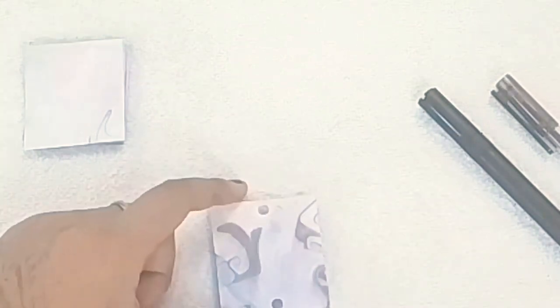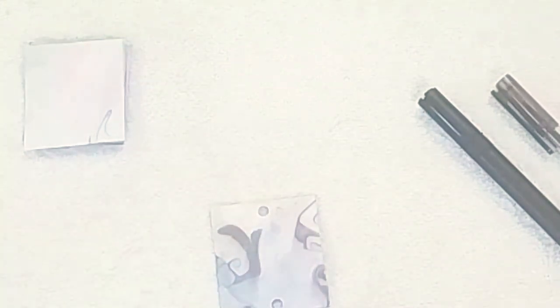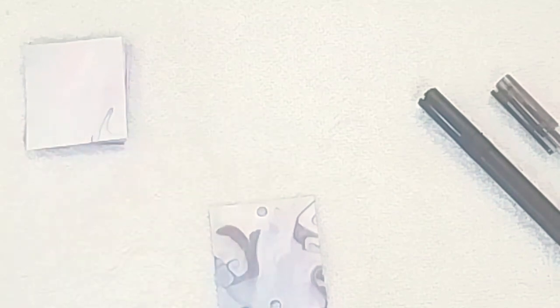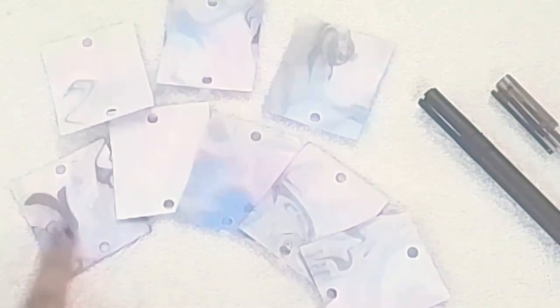So for the second DIY, you need a marble sheet which is in square shape. Punch holes on the top center and at the bottom center. Do the same with all the other sheets — you require eight sheets like this.